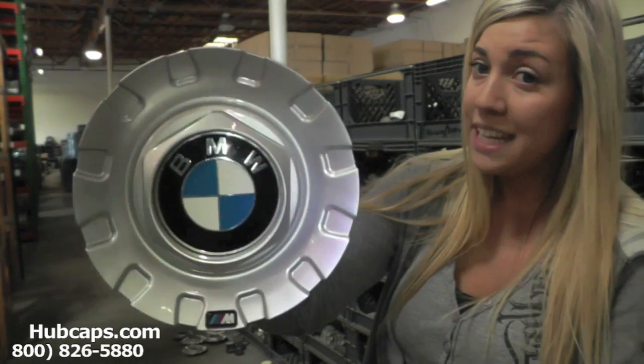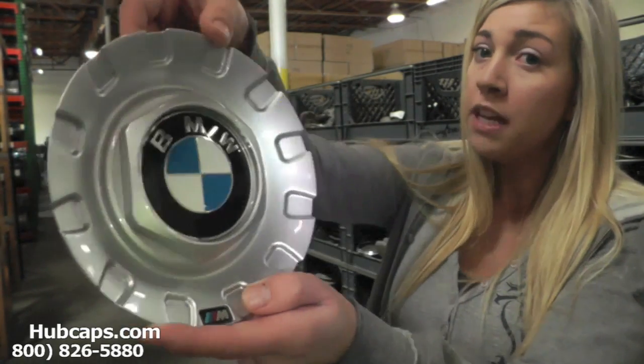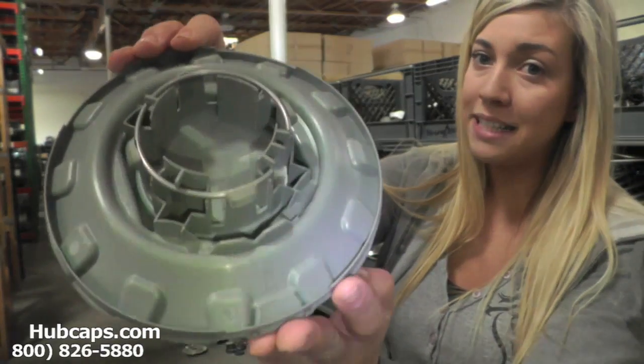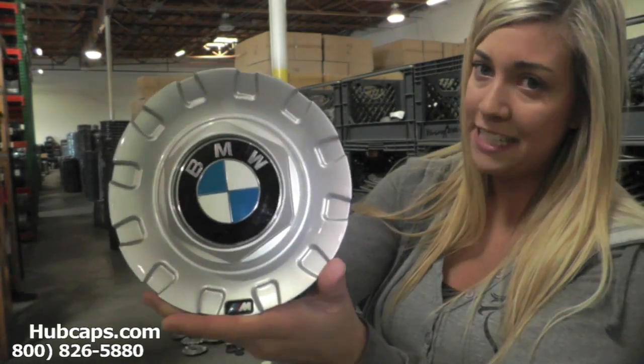As we take a closer look, please keep in mind it's very important to have your part number ready and available. The part number is found on the back side of your cap, and this ensures that we send you out the correct cap every time.